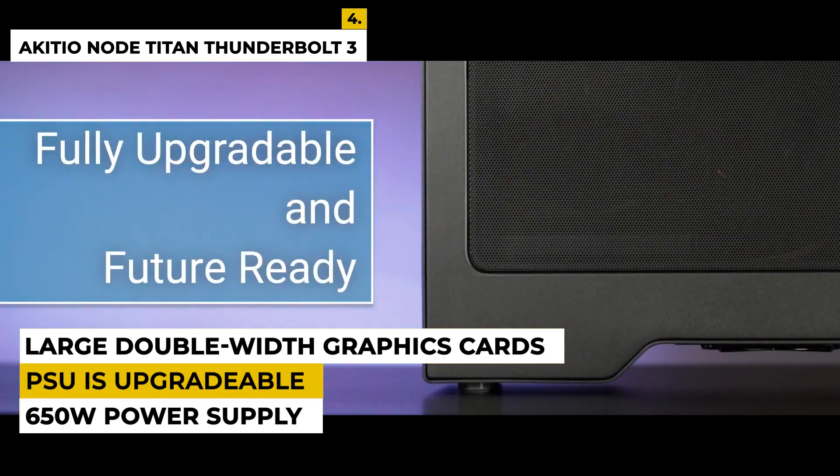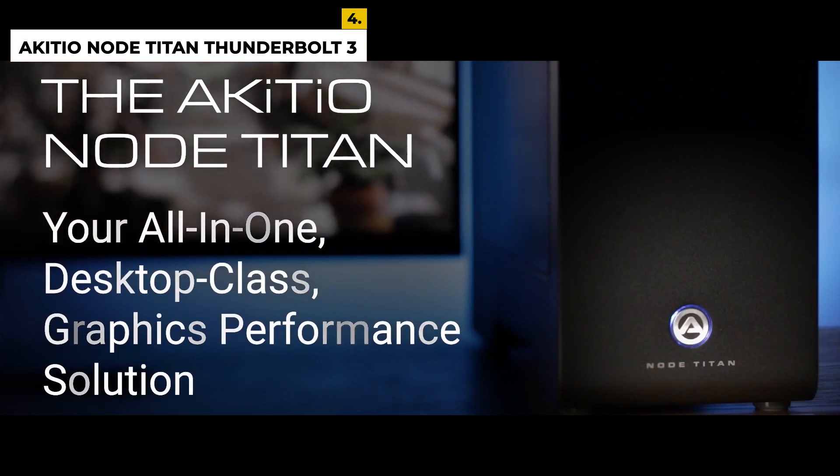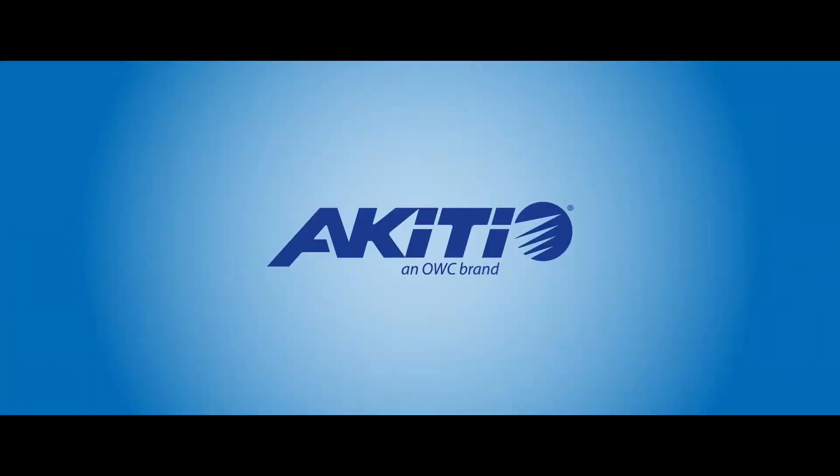One downside is that the PSU is not upgradable. Make sure to have a laptop cooling pad, as the laptop can get very hot during use. Ratings are 4.3 out of 5.